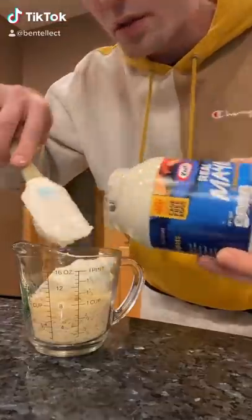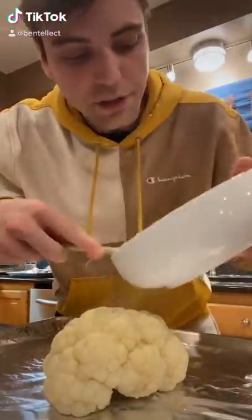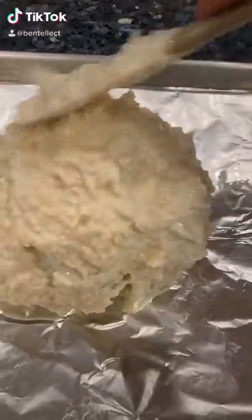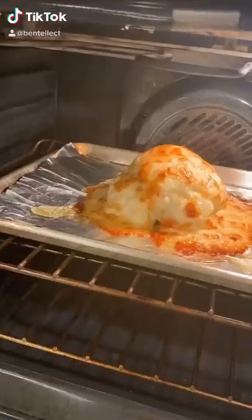For the sauce, we're going to do one cup parmesan and one cup mayo, then mix it up till it looks like this. Take that sauce and dump it all over the cauliflower, spread it around, and don't worry if it starts dripping down the sides. Now we're going to throw it in the oven at 375 for 20 minutes.